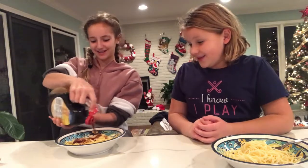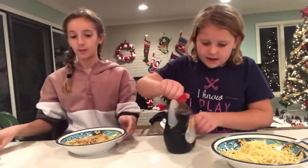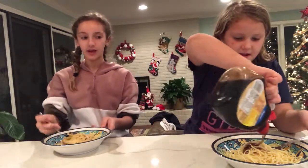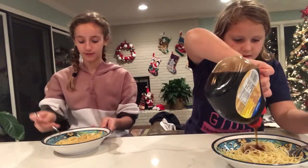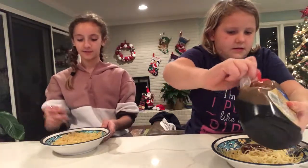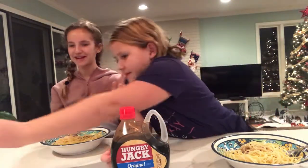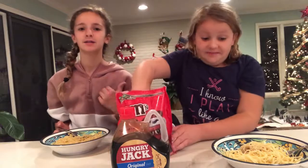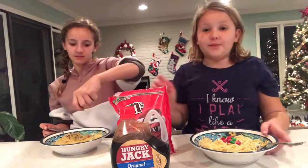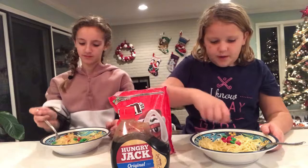Oh my gosh, okay, that's a lot. We're just gonna go with three out of the five. And these are the holiday M&Ms — they're red and green. This is probably enough.